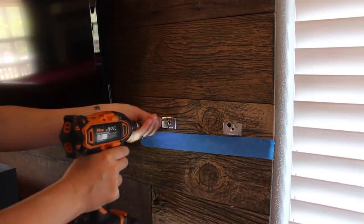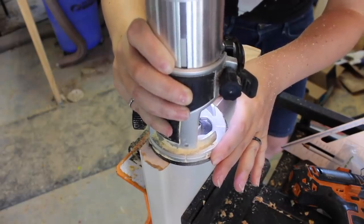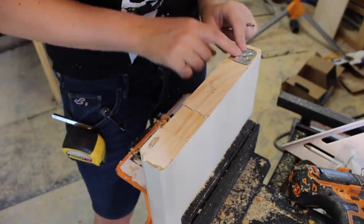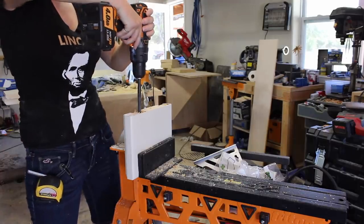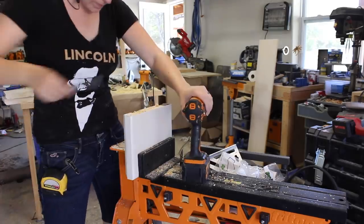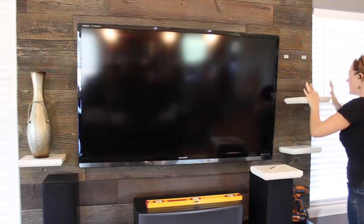After getting both of the mounting brackets attached to the wall, I transferred the marks over to the floating shelves. I took the shelves back to the workshop and clamped them in my super jaws, then used a router with a straight bit to mortise out where the brackets would fall on the shelves. This will allow the brackets to be sunk into the shelf where you won't be able to see them if you walk up to the shelf and look down on it. This hardware comes with two rods that attach to those mounting brackets, so next I drilled the corresponding holes for these rods to go. After repeating for all of the shelves, I could then attach the rods to those mounting brackets and start hanging my floating shelves.